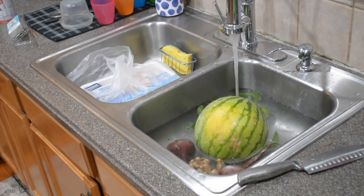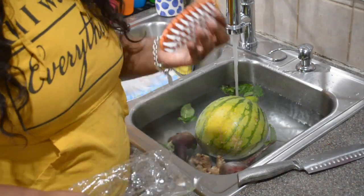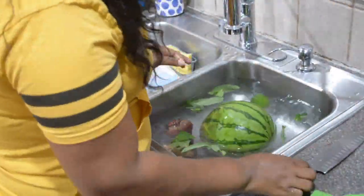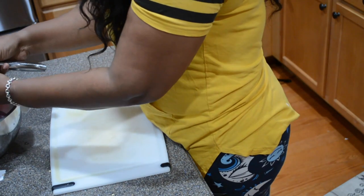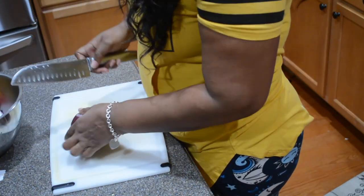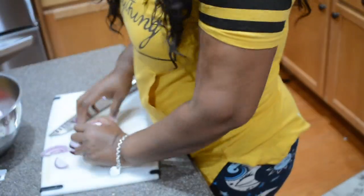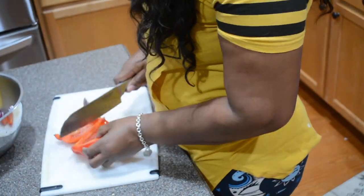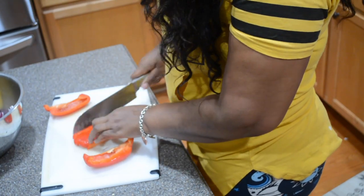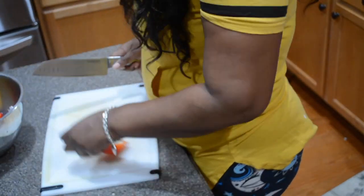I need to do some meal preps and juice for the week. Right now I'm prepping all of my vegetables — red onions. I still had some red onions left over from my harvest. This video was done in 2023, I'm now doing it in 2024. So we have red onions, red bell pepper, and yellow pepper. All of this is going to go into our ground chicken and ground sausage mix.